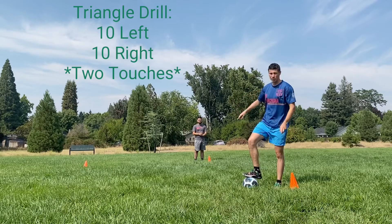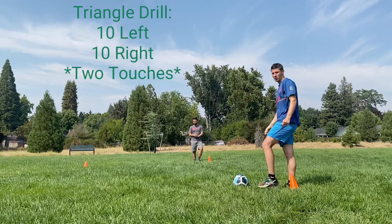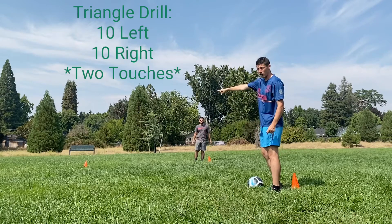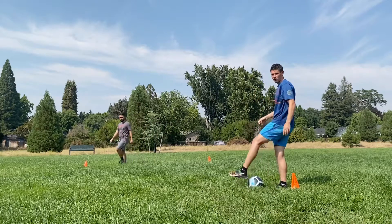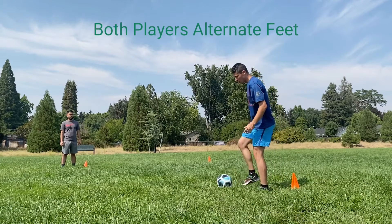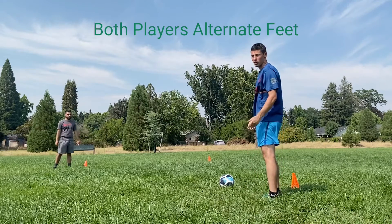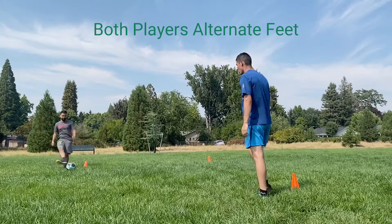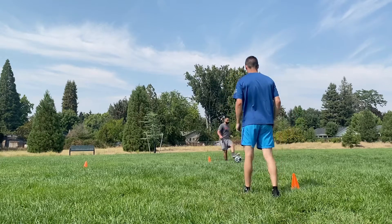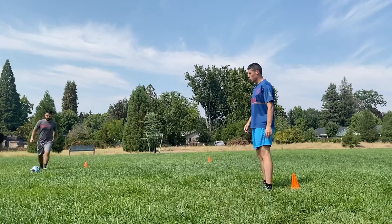Here we have a triangle set up with the cones. Sebastian is going to run across. The person in the center is going to pass to the outside of the cone, and the partner is going to receive the pass and then pass with the outside foot. On this side Sebastian is going to kick with his right foot; on the other side he'll kick with his left foot. For the first time through, trap the ball — receive it, get a touch on it, and then pass it. The person in the center should alternate their feet as they pass as well. We're going to get 10 reps with each foot.